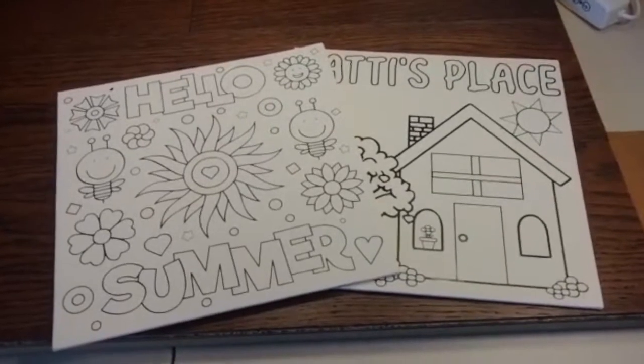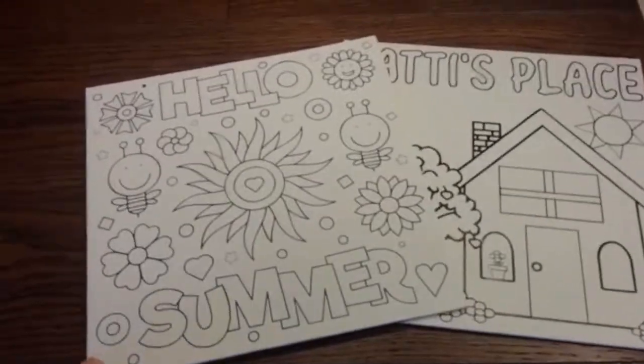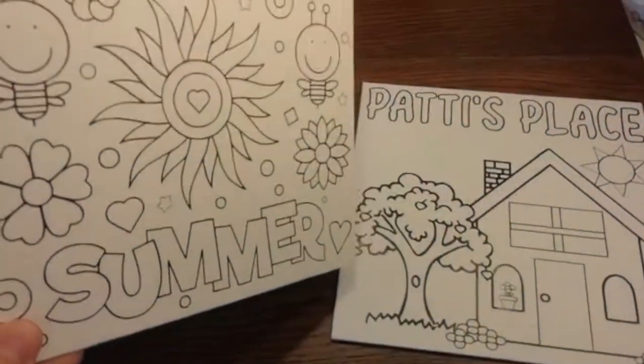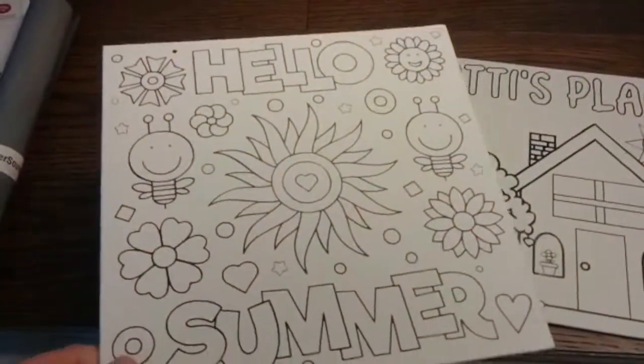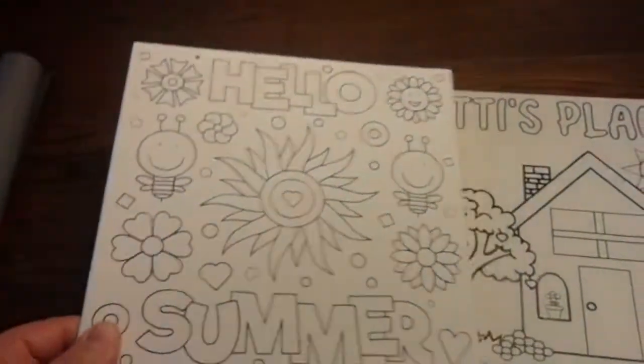Hi everyone, good morning! My name is Kate and today I'm here to show you how to do these really fun and simple coloring canvases using heat transfer vinyl.